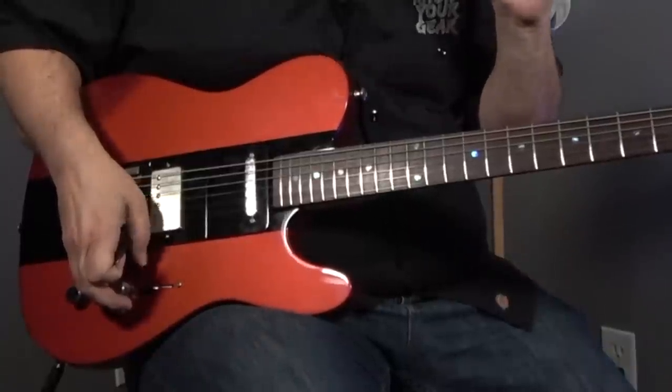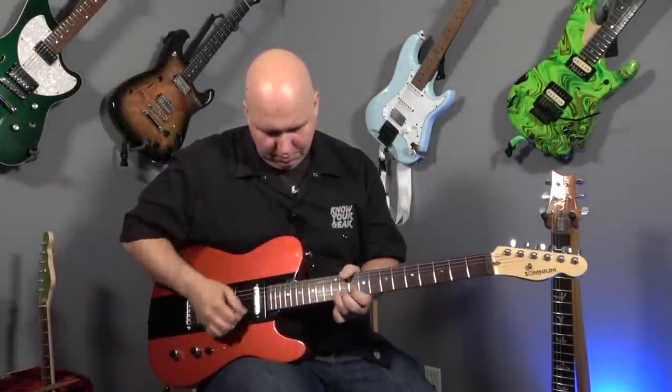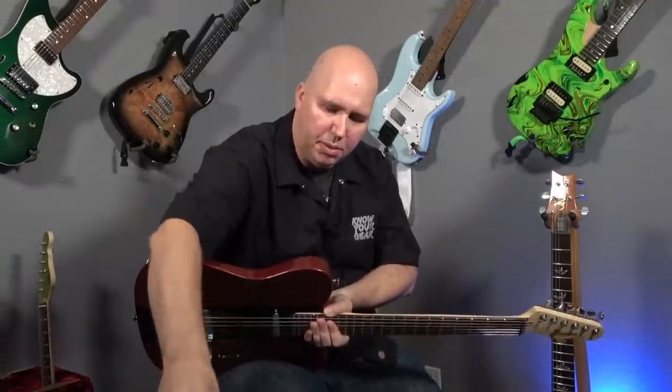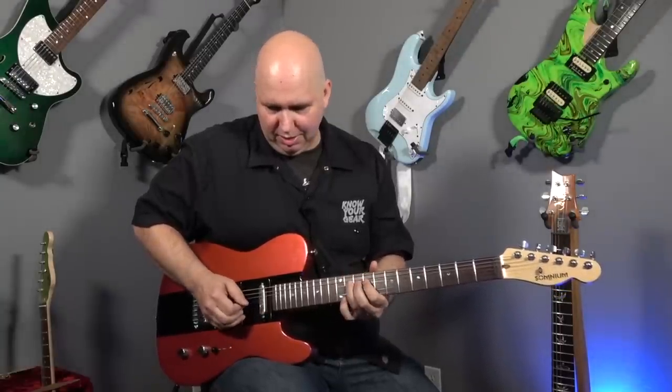I never thought of it this way, but pickups really can change the way you physically play the guitar. Taking the EMG-81 against the Pete Thorne Sir Humbucker — even though the strings didn't change tension and we didn't change guitars, I physically am perceiving it differently and playing it totally differently. It feels like you just changed the tension; I feel like the strings are looser all of a sudden and I can bend so much higher. I think it's because the pickup is giving me more sustain and pushing the Dirty Shirley amp a little harder.